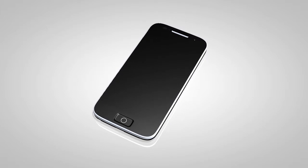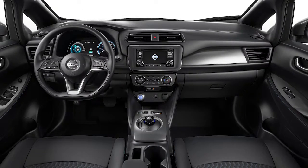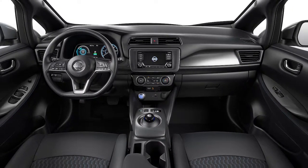It is necessary to set up the wireless connection between a compatible audio device and the in-vehicle Bluetooth module before using Bluetooth audio.